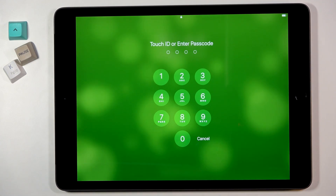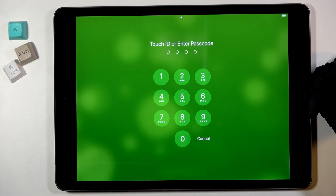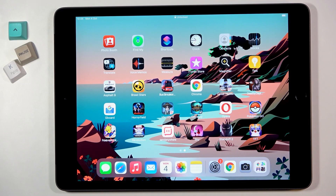It definitely needs you to tap — let me try it one more time. This is how it's working. It works way better without gloves, but I still have them on and it worked.